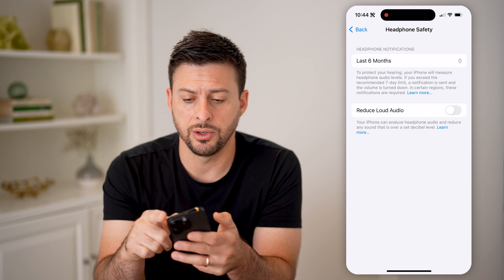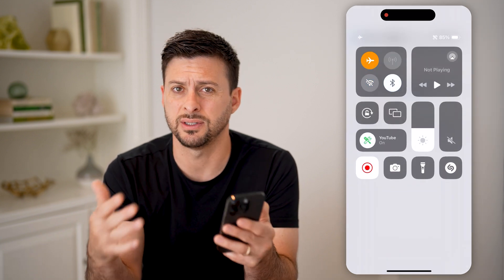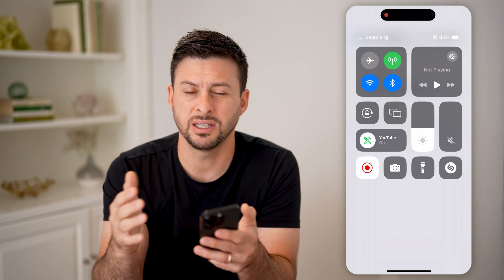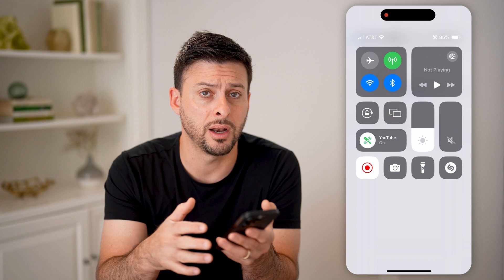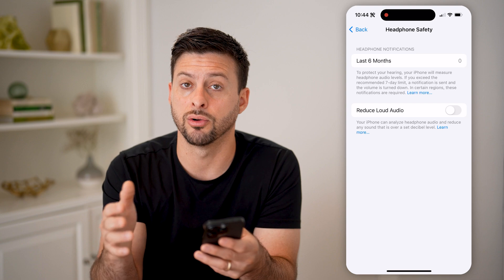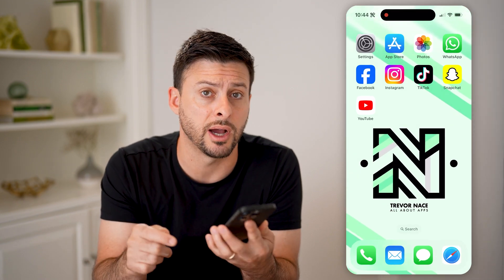Another thing I would recommend doing is swiping down from the top right, turning on airplane mode — this just disconnects from everything — and then turning it back off. This basically ensures that you're not accidentally connected to a Bluetooth speaker instead of the sound or the music or the phone call playing out of the speakers on your iPhone.